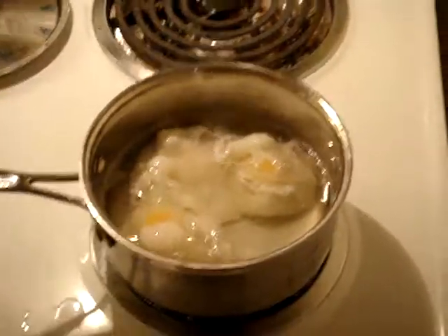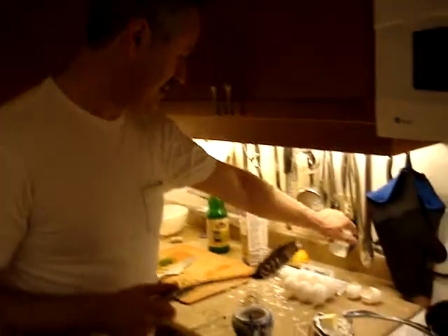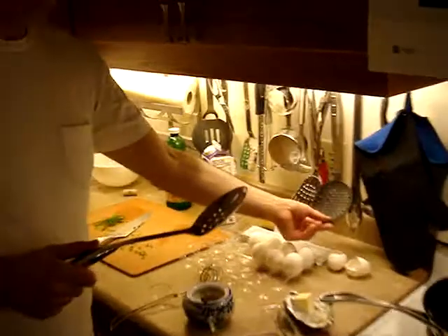One of the tricks of the trade is what you really need is a slotted spoon — or if you don't have a slotted spoon, you can use one of those skimmers. This one is much more convenient because it's egg-shaped.